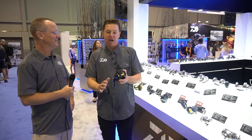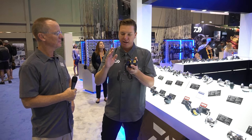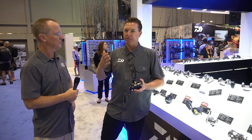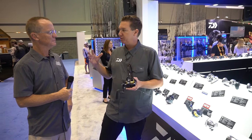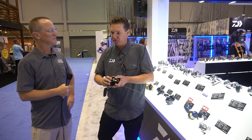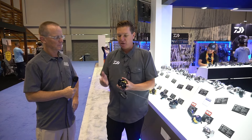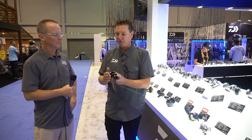Even more importantly, what makes this a jigging reel is that we finally have an auto-engaging clutch mechanism. A lot of guys have been looking for that for a long time — our old Saltigas didn't have it. It's incredibly important when you're jigging to be able to quickly engage that drive. When you're dropping 100, 200, 600, 800 feet down, sometimes you don't know whether you hit the bottom or a fish snatched that bait on the way down. Being able to feel when that bait has stopped and quickly engage is critical to getting that hook set.